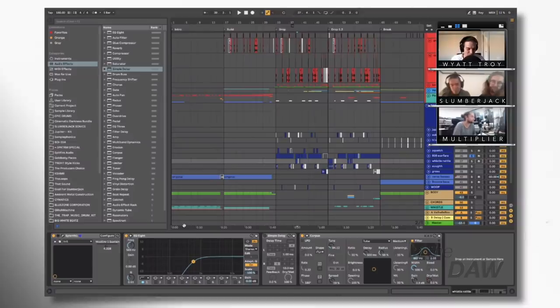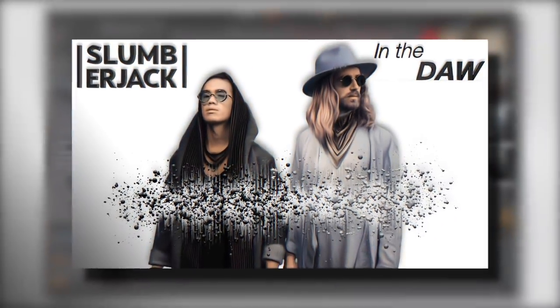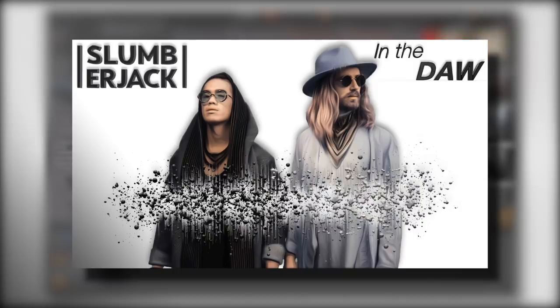Thank you so much for coming on the show — did you guys have a good time? Thanks for having us. Hey DAW Nation, hope you enjoyed this episode of In The DAW with Slumberjack breaking down their song Solid. If you enjoyed this episode, please let us know in the comments, subscribe, and click the notification bell. If you're interested in the Patreon, suggestions for artists, private lessons in electronic music production, social media marketing, or the free giveaway, there are links in the description for all those things — including a free preset download. Check out these related episodes on screen, check out Behind The DAW, and have a fantastic day. We'll see you next time on In The DAW.